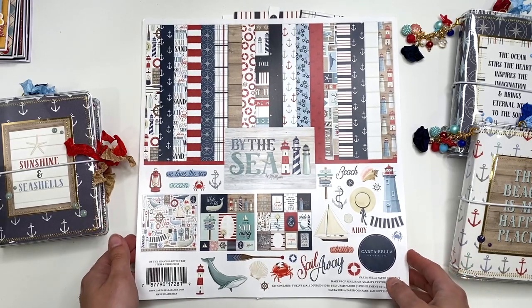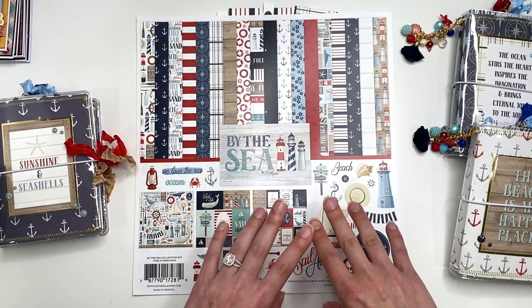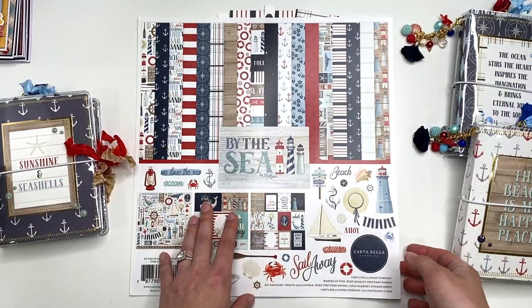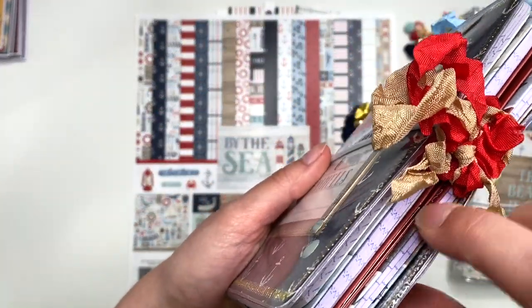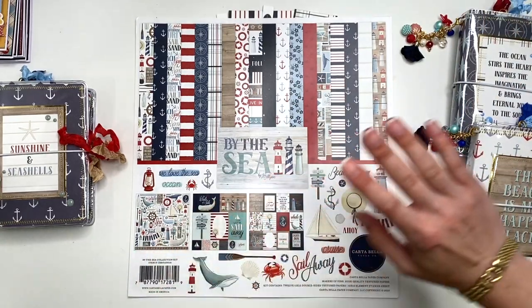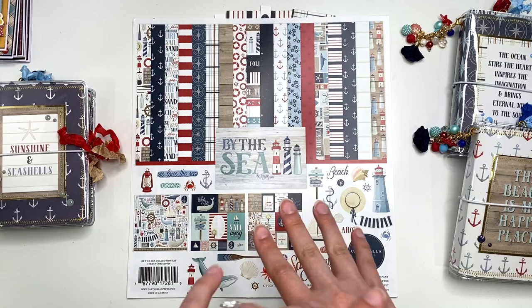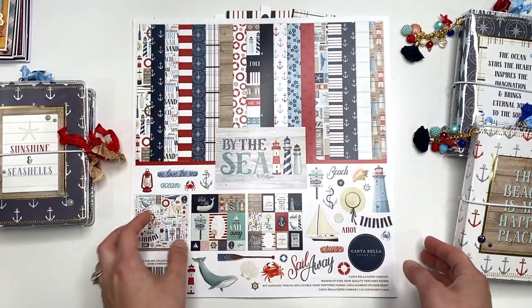For these travelers notebooks I used a collection called 'By the Sea' by Carta Bella. I was a little worried because this is super thick paper, and I wasn't sure how it would bend — but it bends like a dream with absolutely no cracking whatsoever. Every paper I've used so far has worked great, with the exception of glittered or glossy paper, which doesn't fold as well. Regular paper — whether it's a Michael's paper pad, Echo Park double-sided, or Carta Bella double-sided — all work wonderfully.